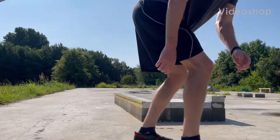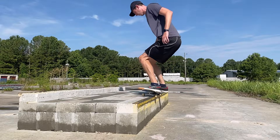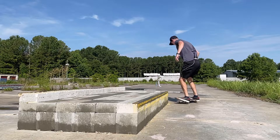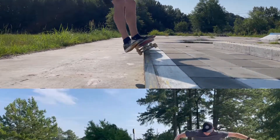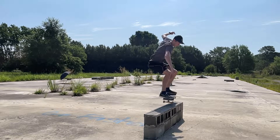The Frontside 50-50 grind is a beginner level trick that should be the first grind learned on ledges. To perform the 50-50, you must be unafraid and capable of ollieing up onto ledges. The mindset when approaching the ledge after you pop the tail is to turn the nose slightly over the coping and lock both trucks in.